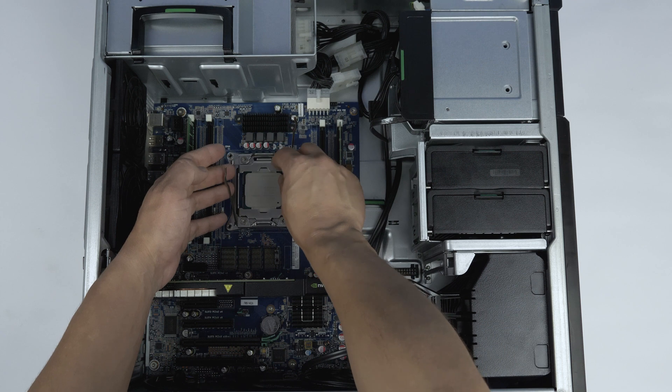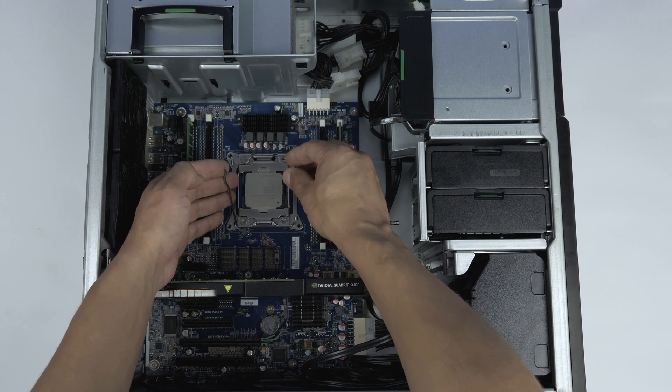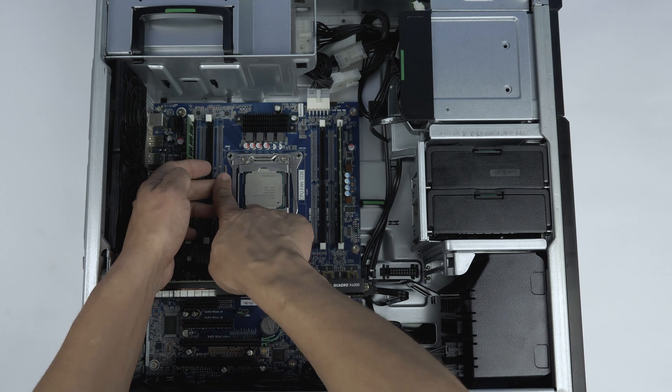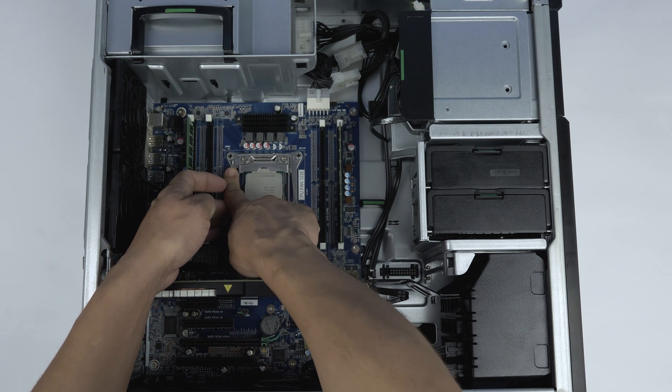Gently place the processor inside the socket and ensure proper alignment and snug fit. Close the processor cover and replace the retention pins to lock the processor in place.